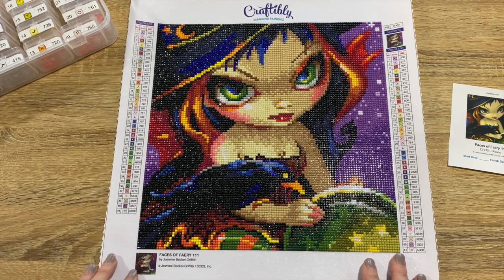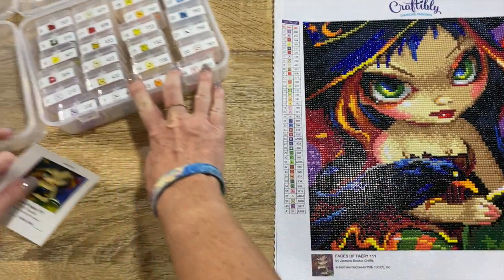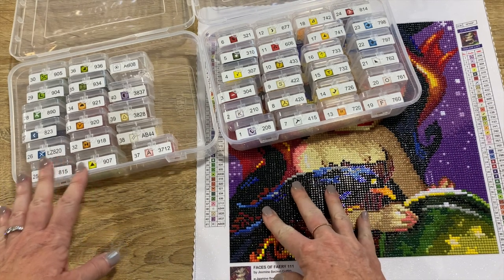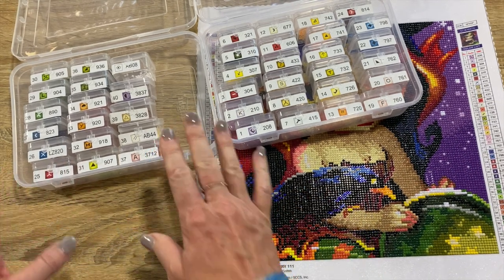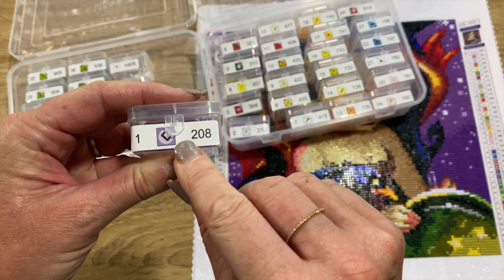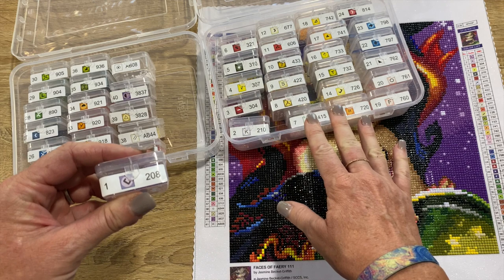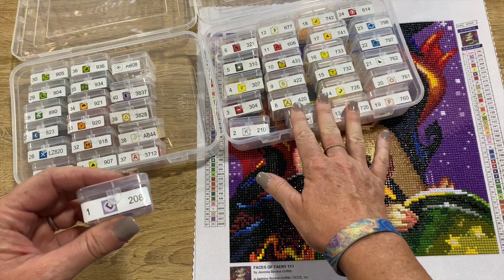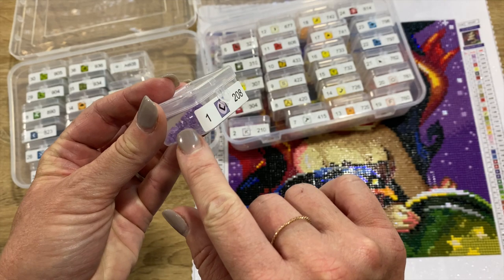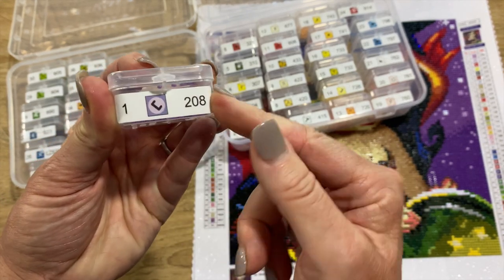I did use my Harbor Freight containers. Craftably includes peel-and-stick labels which are individually cut, so you just put them right on your storage containers. They're big, so when I'm looking for a symbol or number I can find it easily. Even on these Harbor Freight containers — they're not very big — but the labels wrap around a tiny bit and stick on there nicely.